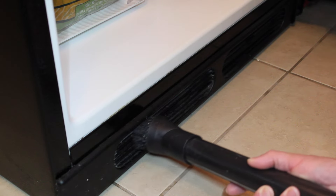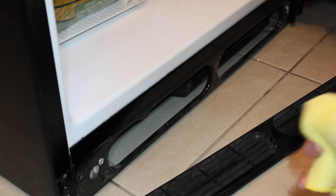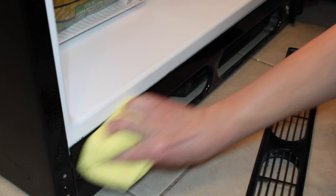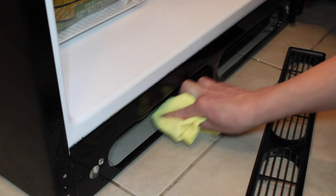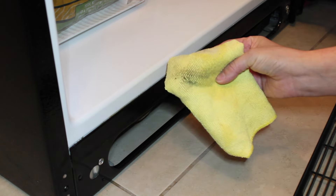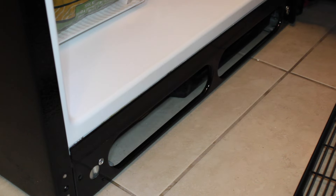It's very easy to take out — all you have to do is just pull it and it will come right off. Then, with a microfiber cloth, clean the open area using a mix of one part vinegar, one part water, and a teaspoon of dish soap.